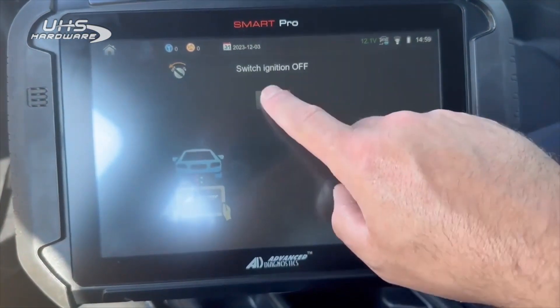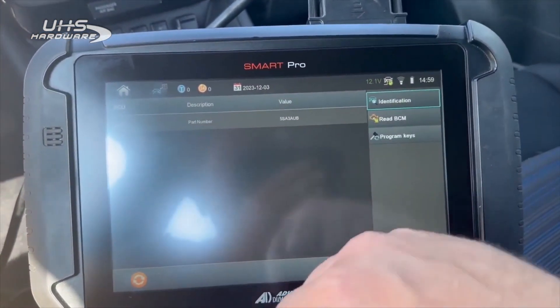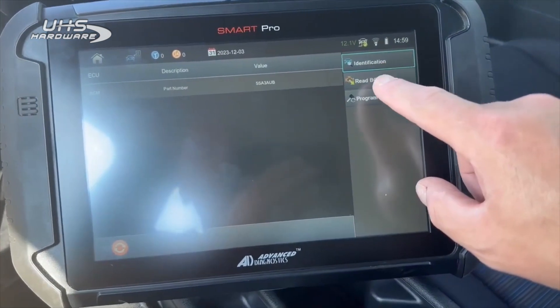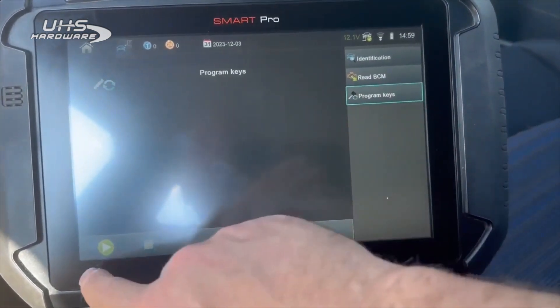This is going to be on the old/new pin system. Being it's a '23, it uses the new pin, so we're going to go to Program Keys.